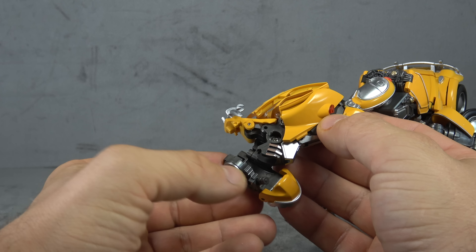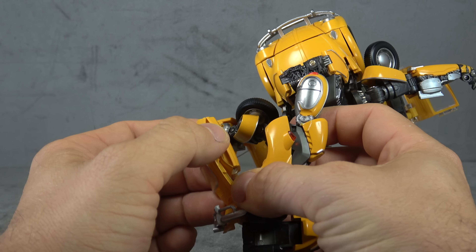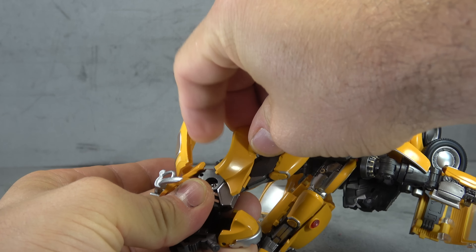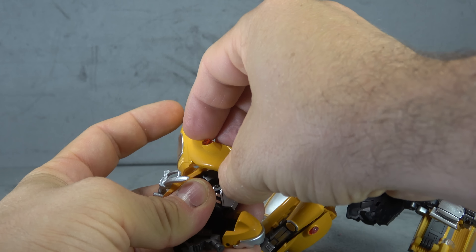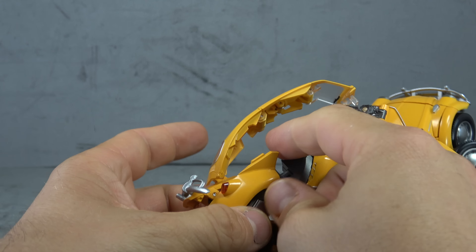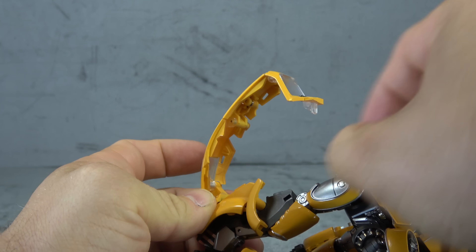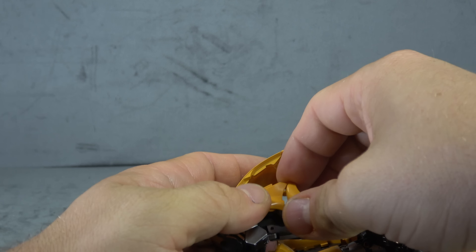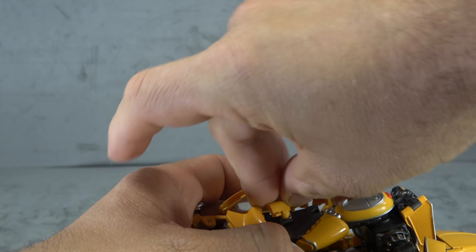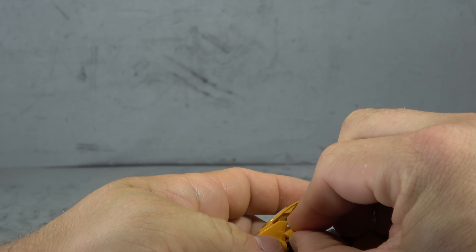Let's get started on the legs. Bring this foot out, flip your heel spur up, flip this piece out, extend this section. You want to maneuver this around so it starts to form the back end of the vehicle — that should be somewhat obvious. You might need to leave a little bit of space. Bring that around — you may just screw yourself if you don't leave room — there we go.